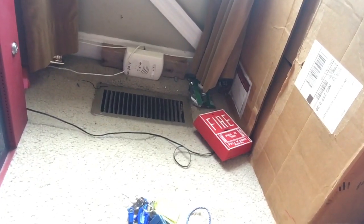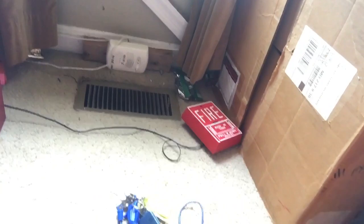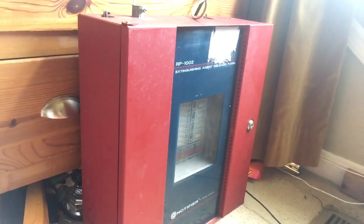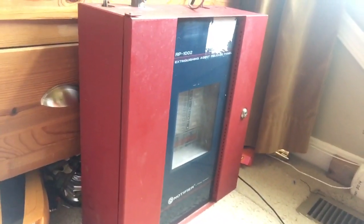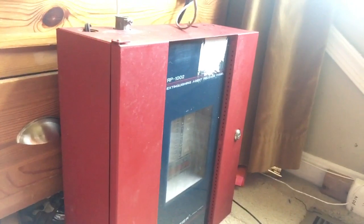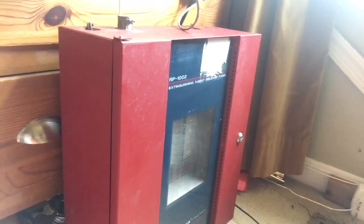Another mini system test with the RP1002. This might be one of the last tests with it since I'm actually selling this panel on eBay right now. It's currently going for $120, so if you're interested in an RP1002, be sure to go check it out.